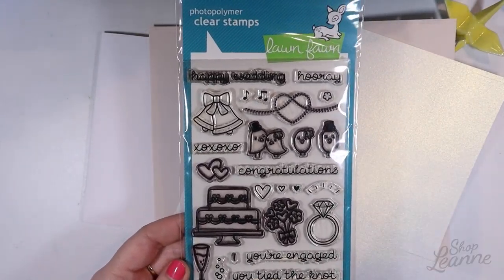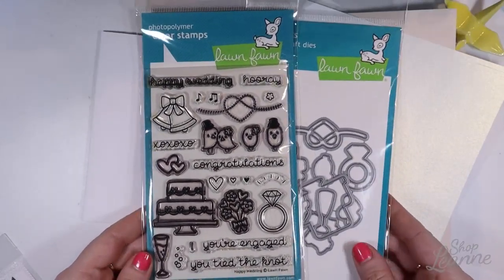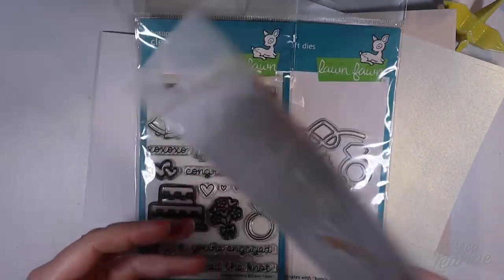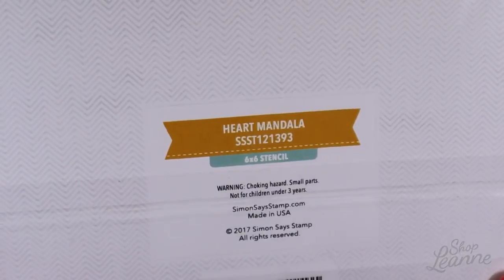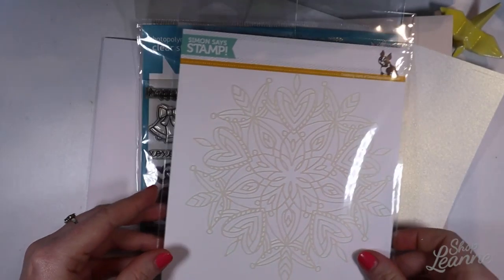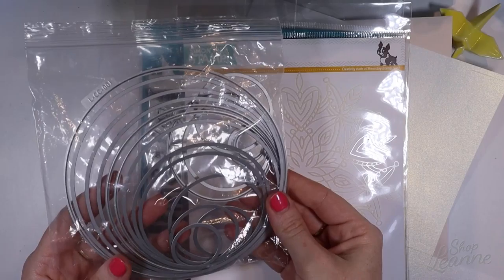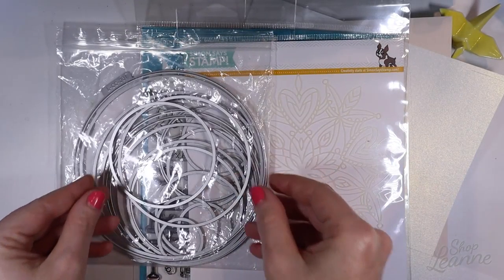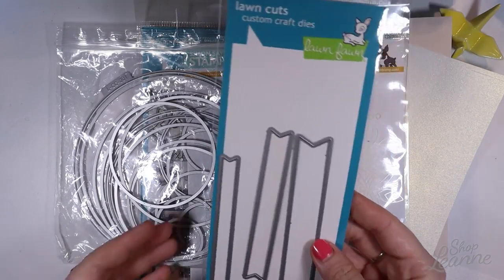I'm going to use the Happy Wedding stamp set from Lawn Fawn as well as the coordinating dies. I also have this stencil from Simon Says Stamp called Heart Mandala — it's so pretty and I think it'll be fun to use in the background since it has hearts in it too. I also have some circle templates in a couple of sizes, and borders from Lawn Fawn as well.